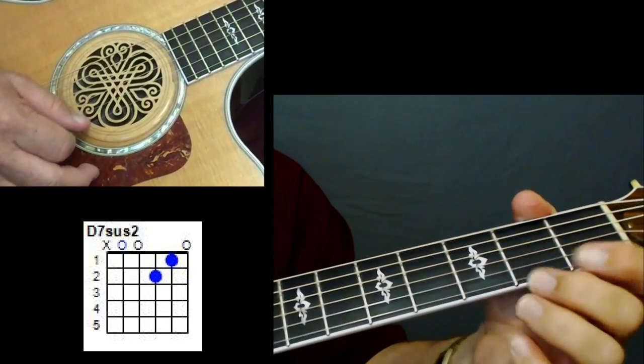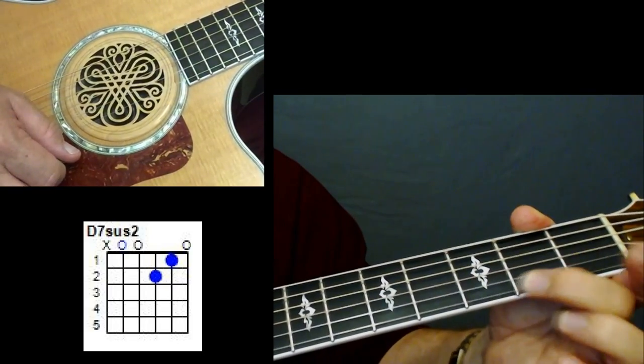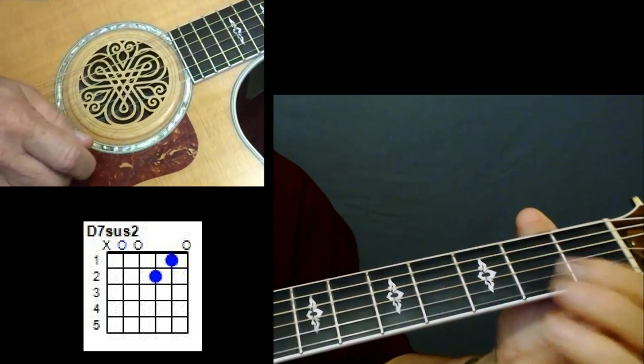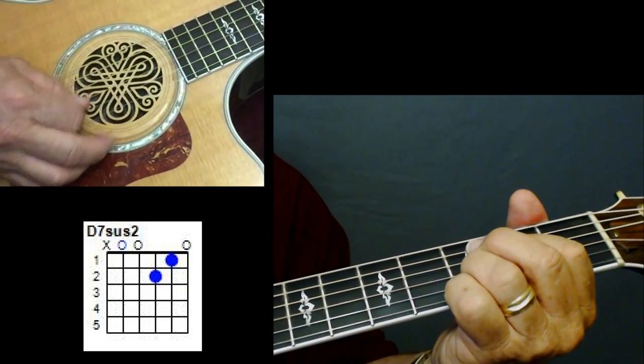I'll show you the chord diagrams — all that is is a D chord without using your middle finger on that second fret on that first string. And even though that shows open, you're not playing it on this. We're just playing strings six, five, four, three, and two.